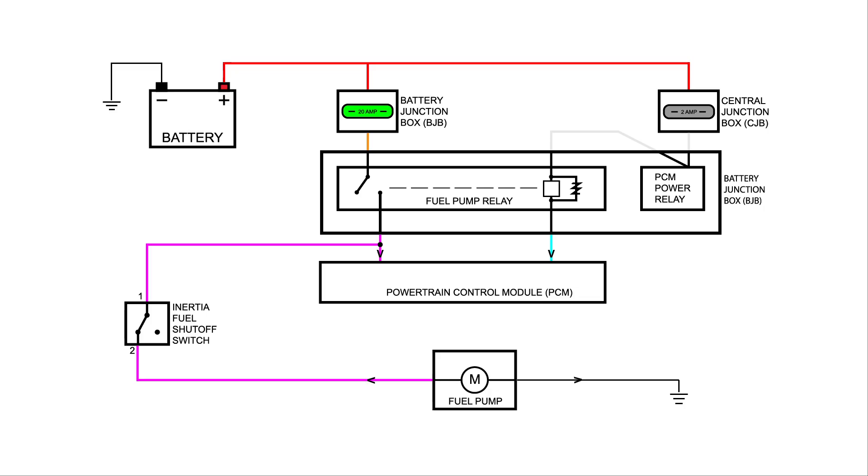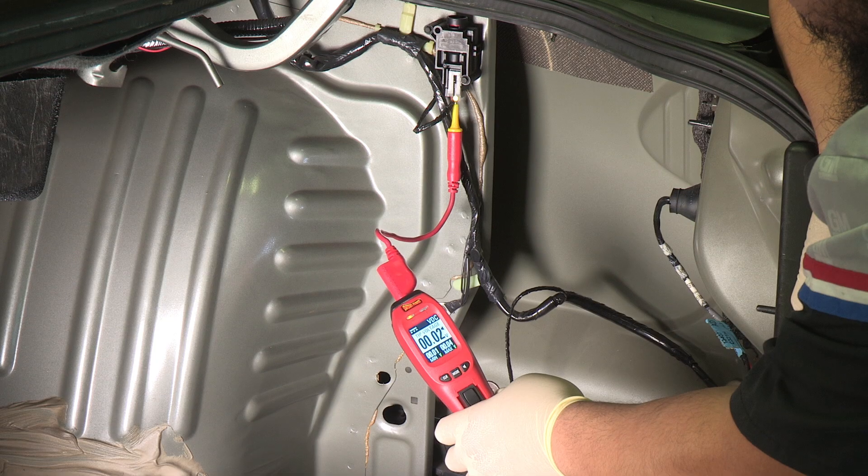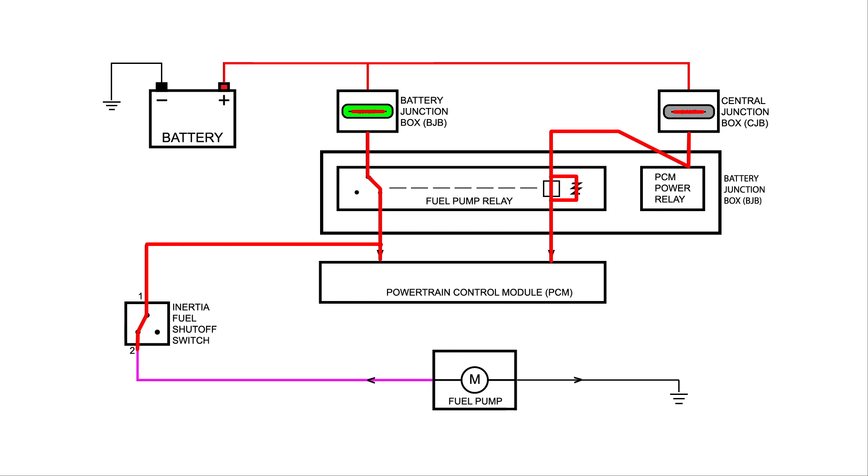Since we don't have any fuel pressure, we need to see if there's power going to the fuel pump. Looking at the schematic, we can test the fuses, PCM power relay, fuel pump relay, PCM, and inertia fuel shutoff switch by back probing the number 2 terminal of the inertia switch and turning the key to the on position. We should see battery voltage displayed on the Power Probe for one second due to the PCM grounding the fuel pump relay, and we do. This tells us that all the components and the wiring leading up to the inertia switch are good.